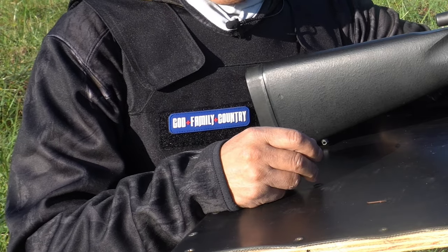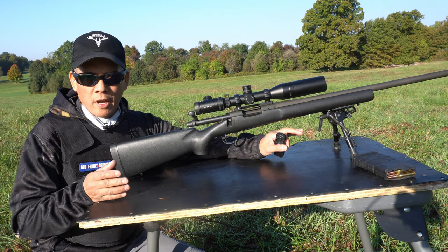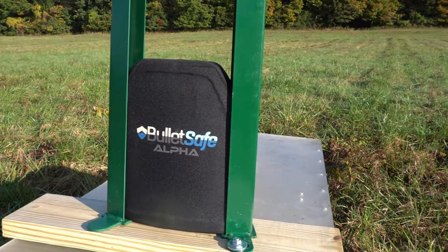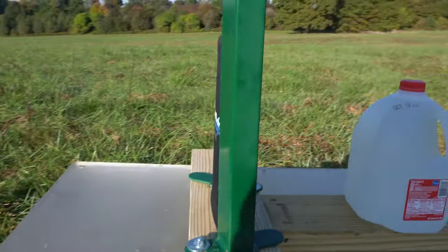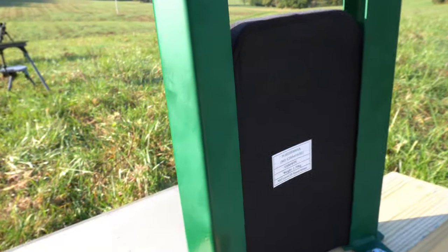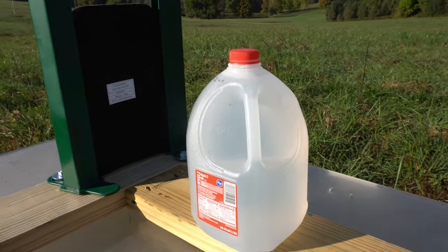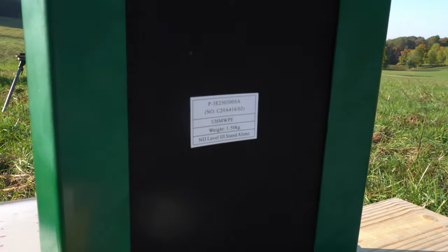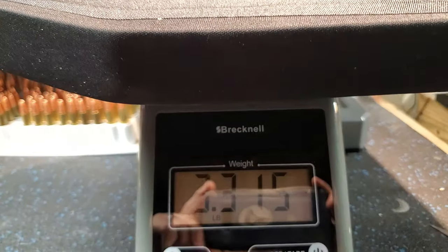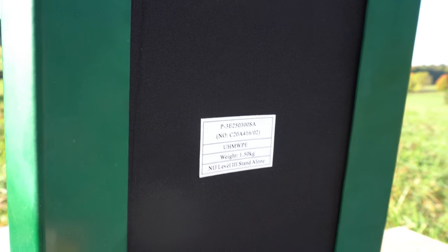Howdy folks, it's Nito with AP2020 Outdoors. Today's video, we're going to see just how safe the BulletSafe Level 3 Vest is. Looking at the setup for the BulletSafe Alpha Level 3 Vest, I built a fixture just to hold the vest in place — slides down nicely, keeps it centered. I've got a gallon jug as a backer to see if we get any penetration. This is the Level 3 BulletSafe UHMW PE, 1.5 kilograms, about 3.31 pounds, NIJ Level 3 standalone.